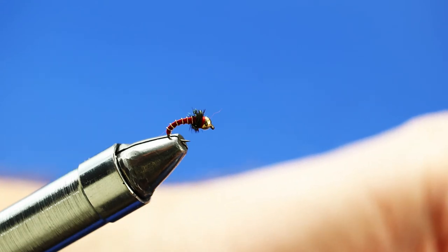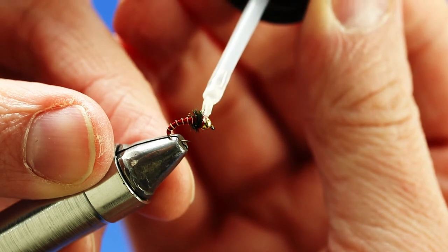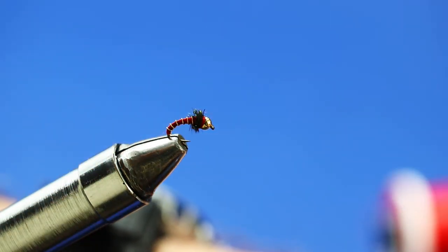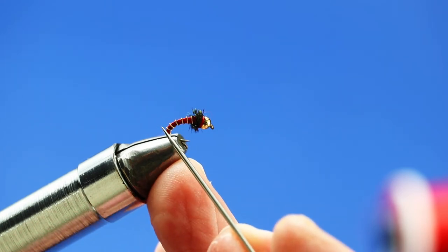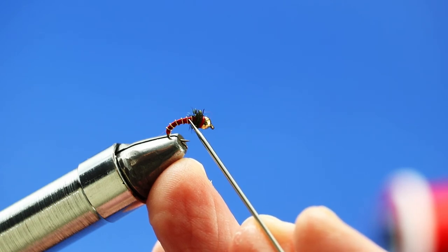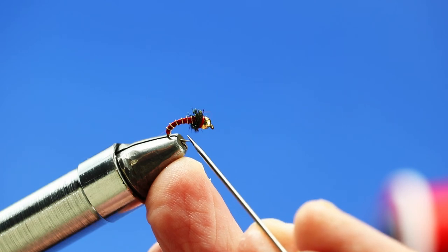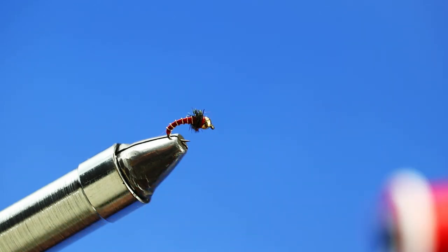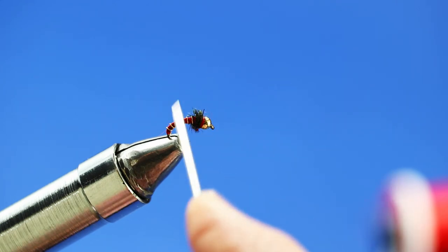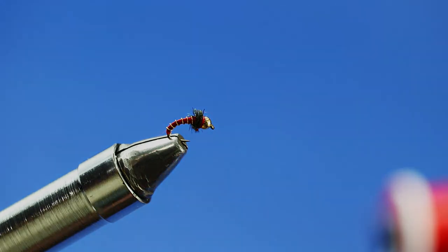To finish off the fly, I'm just going to use a little bit of clear nail polish on the whip finish to lock those threads in place. There we go — there is a size 16 peacock hurl collared zebra midge with a bead head. Things to be aware of: if you used a 1x short hook like I did, it's best to have one with a nice continuous bend so you can really get a good down wrap on the hook. A normal standard-length hook would work just fine too, especially with the combination of peacock hurl plus bead head. Have fun fishing and tying these things — you can never have enough, in a bunch of sizes, colors, and styles. This is Mountain Boys, and I'll see you next time.